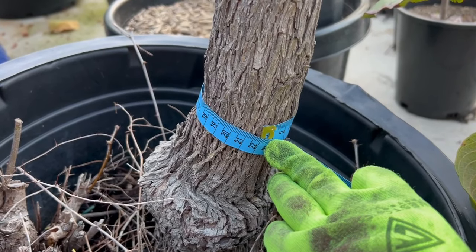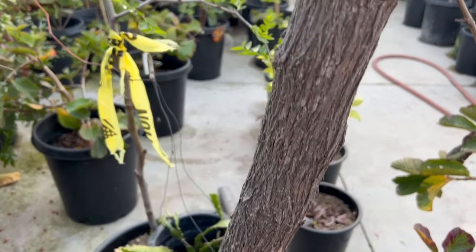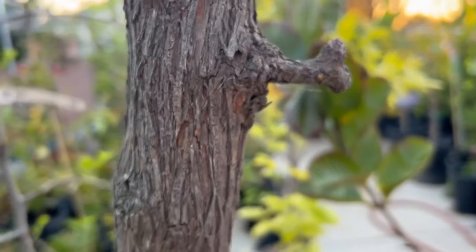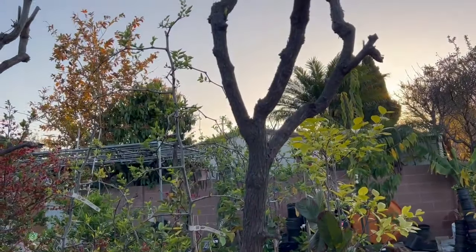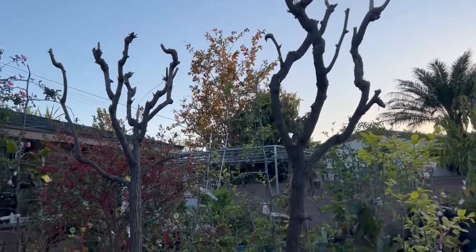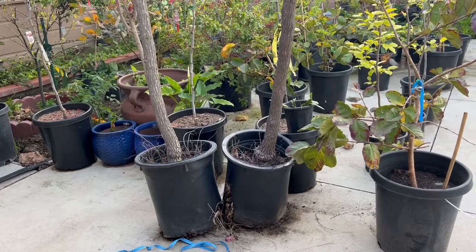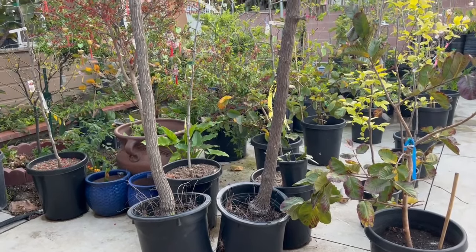Tree #3 has a trunk circumference of 22 cm, with a straight trunk, also sprouting from the trunk. The new buds are just starting to push out here. Generally, any tree that's just beginning to bud is fine to ship. But when the buds have grown long, for these large trees I won't ship them — wrapping them would be very difficult. On average, trunks are 20 cm and up, all straight.